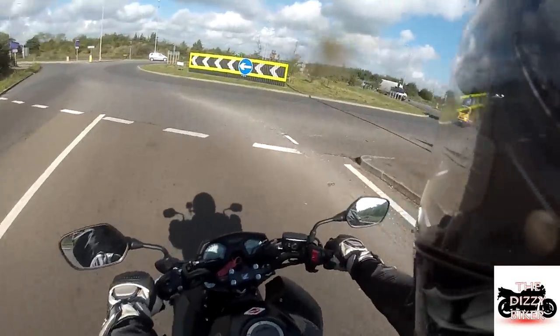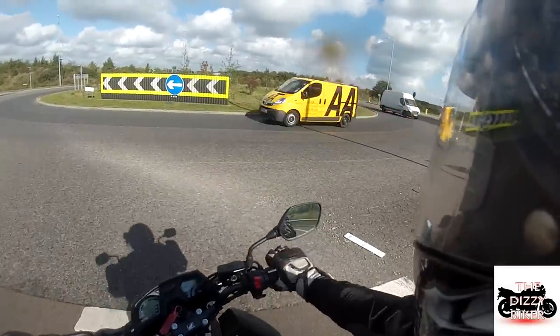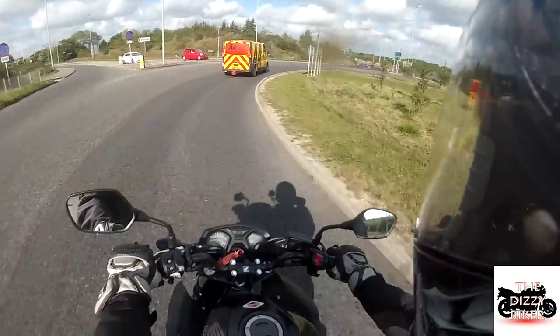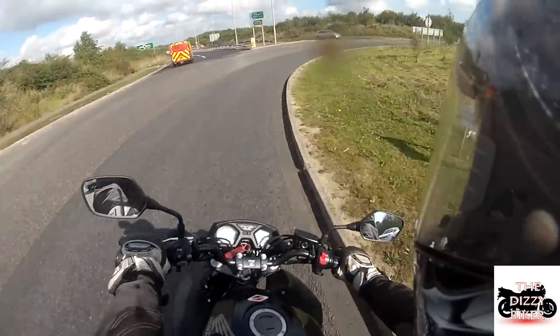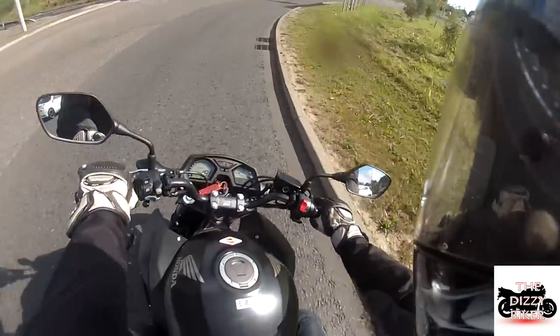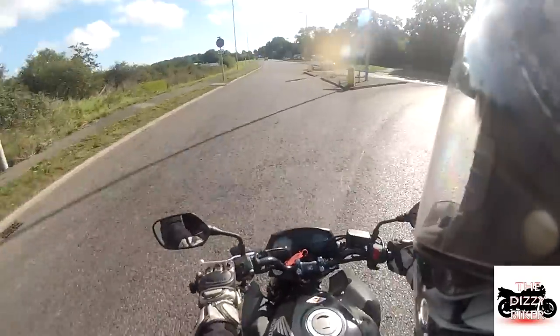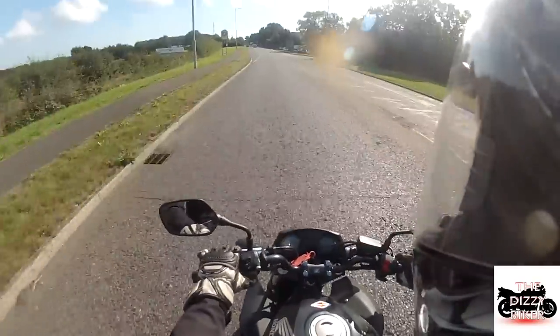The brakes on this bike are very good. I don't know about wheelie power in first gear — it doesn't feel like it could do a power wheelie, but you could clutch it up if you really wanted to. It's not the sort of thing I'd do, but you could quite easily clutch up a wheelie.